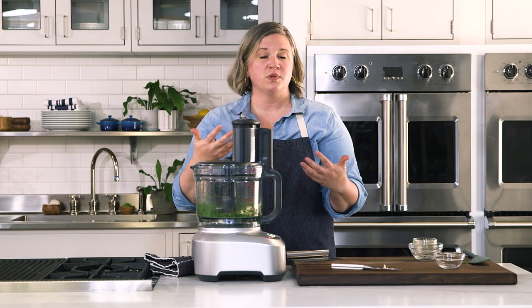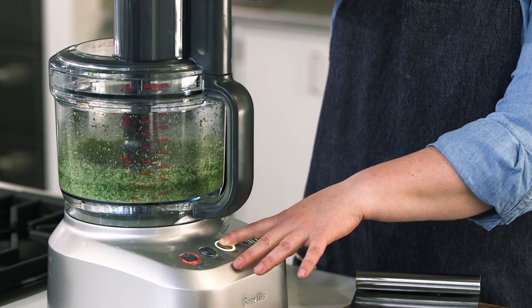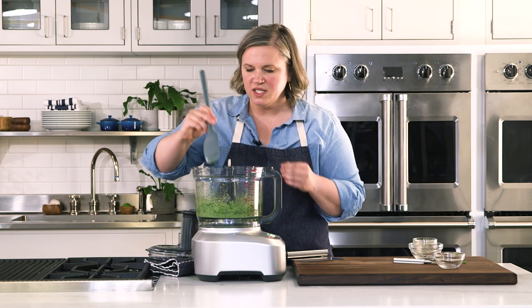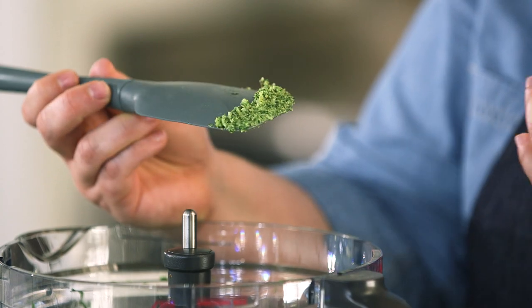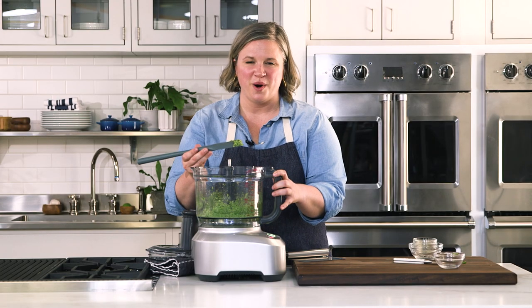Now add in grated parmigiano-reggiano, cracked black pepper, lemon juice, and olive oil. Lid back on, pulse it again until it becomes almost like a paste. This is quite paste-like — you can still see flecks of the green and the cheese in here. It's beautiful, and this is how you make mint parsley pesto.